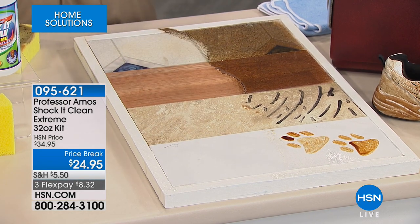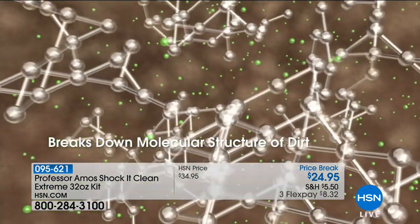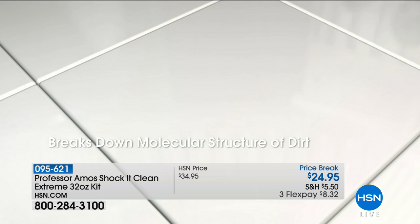Here's the science: Shaka Clean works by attacking the molecular structure. It breaks dirt down to a smaller particle that you can wipe away from any surface — whether it's your flooring, carpeting, tile, marble, granite, or travertine.